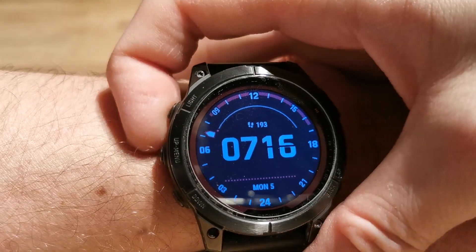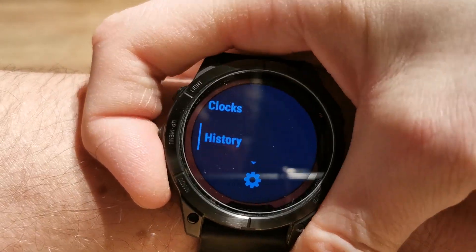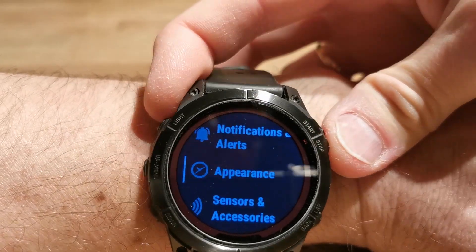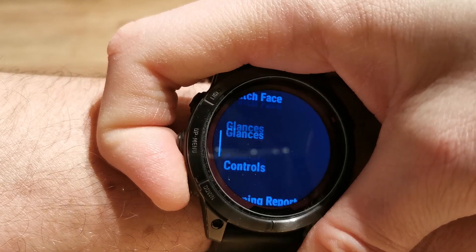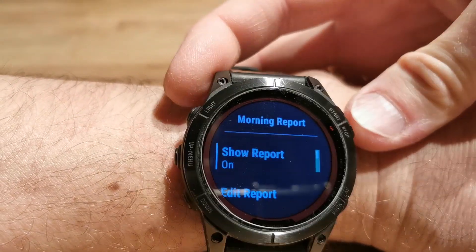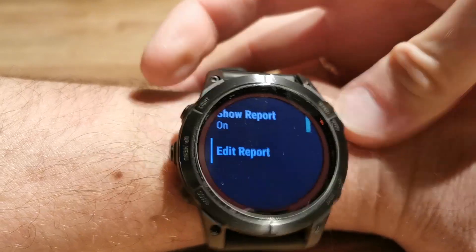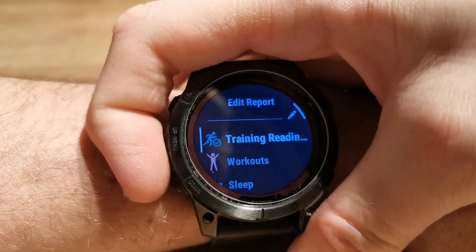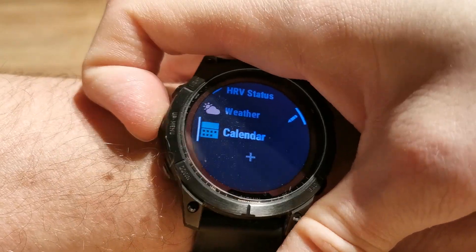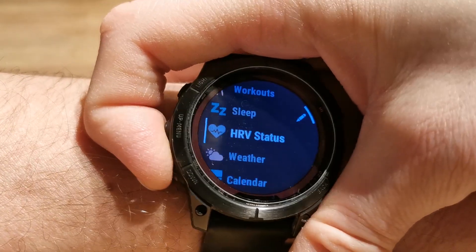If I don't like this morning report, I can switch it off. I need to go to Settings, then Appearances. And if I go to Edit Report, I can add or remove some screens. This is the default configuration, and I can add or remove some of them.